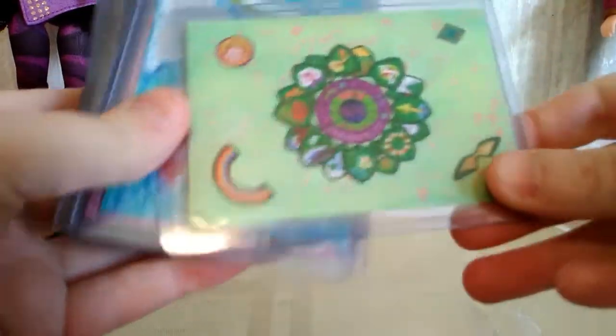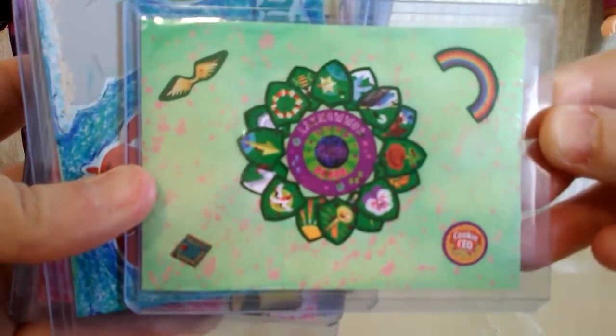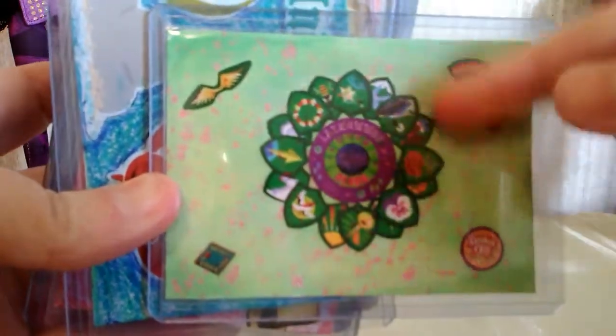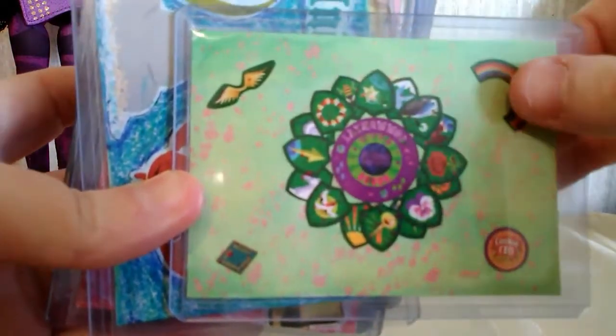The first one I have is this one, which is a Girl Scout themed art trading card, and I like the way it turned out. I like the way the overlay of the different kind of badge stickers turned out. I really like that.